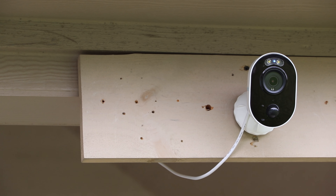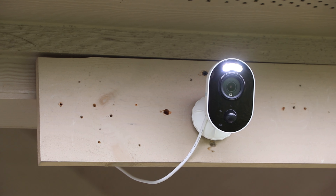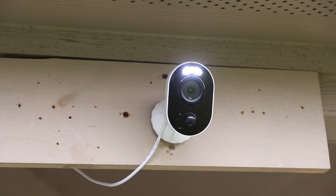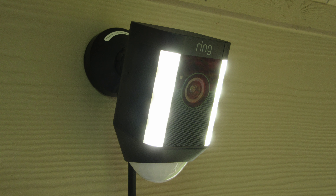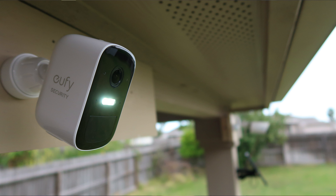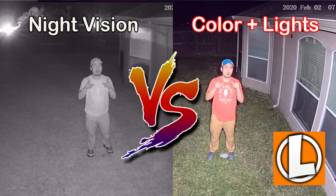I saw this camera at their booth at CES last January, and this is the wired version — there is also a battery version coming later this year. Spotlight cameras have been gaining popularity, starting with the Ring Spotlight Cam a couple years ago, and more and more manufacturers have been adding them to their Wi-Fi camera lineup. I've always said that color recording at night is the way to go for security cameras, and I'll link a video comparing black and white night vision to color recording at night.